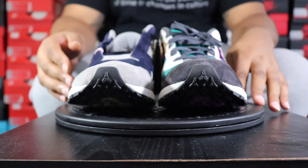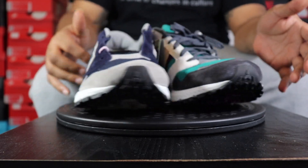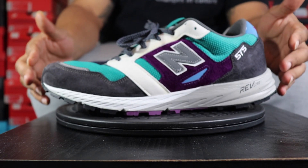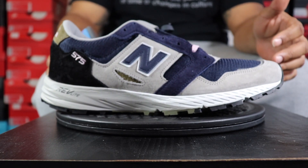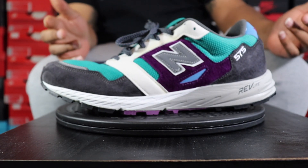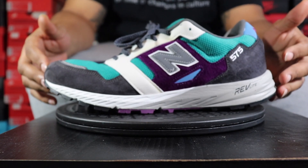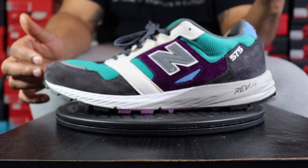Both shoes are back on the table. We've got two colorways: a navy blue and gray similar to a Georgetown colorway, and then a purple, teal, and black similar to a Charlotte Hornets colorway. I am Charlotte, North Carolina born and bred. These are the 575 models. I hadn't seen these shoes before, but they were brought to my attention and I kind of dig the way they look. Comment down below if you rock with New Balance or have ever had a pair.